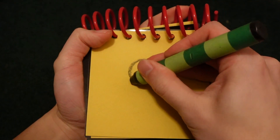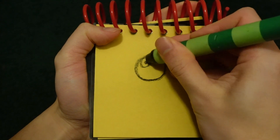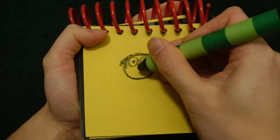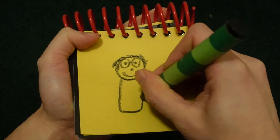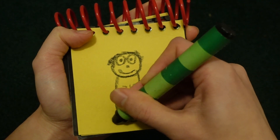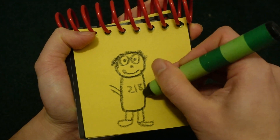Let's start by drawing a circle for his face, eyes, glasses, his hair, nose, mouth, body, 218, legs and feet, arms and hands.